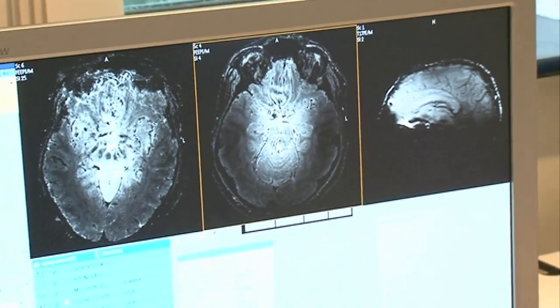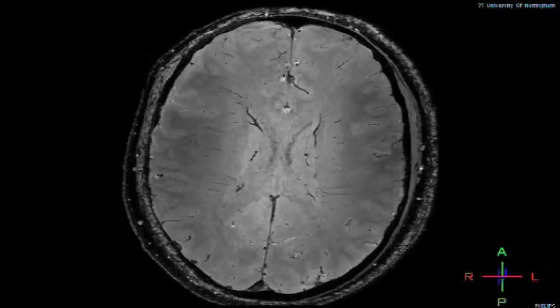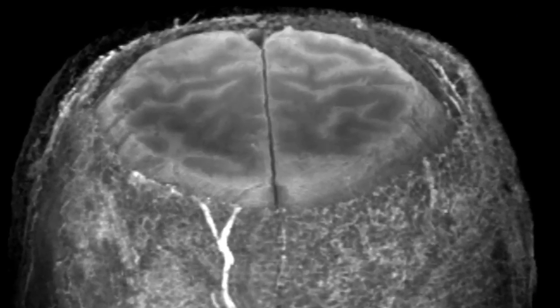Then we can tell where the signal came from. In an image, we can say this much signal came from this place, this much came from this place, and we can build up a two-dimensional or even a three-dimensional picture of an object.